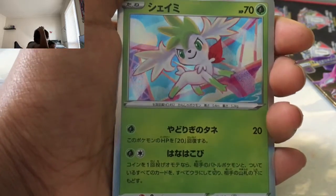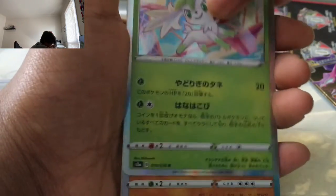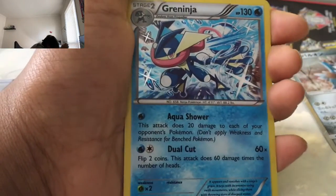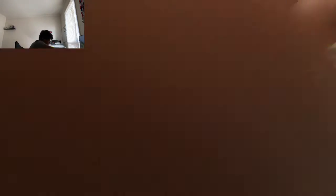Now to the Japanese cards. I just love Shaman — amazing card. Regirock. I'm just going to play through these. Zekrom. Cobalion. Ninja. Good job.